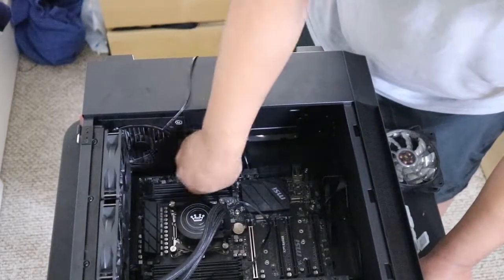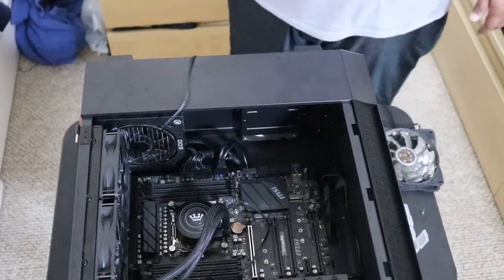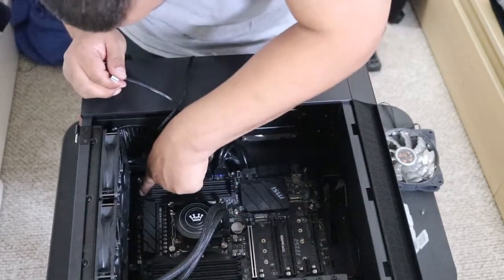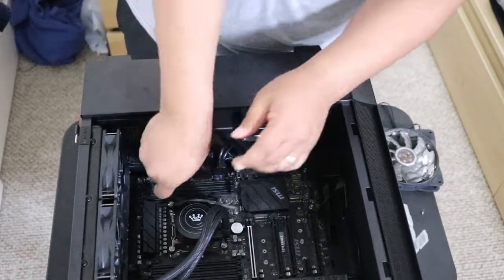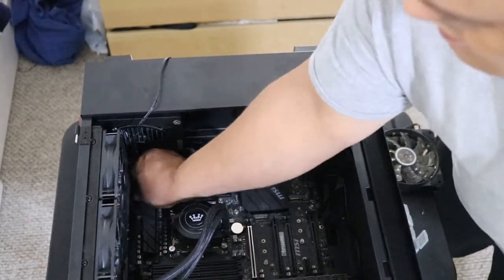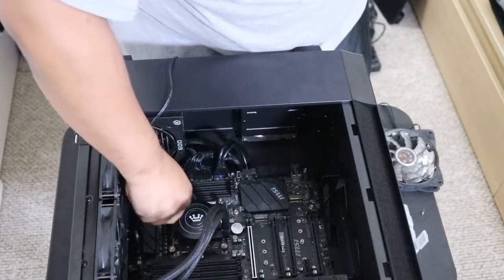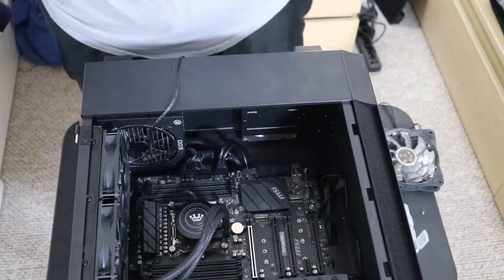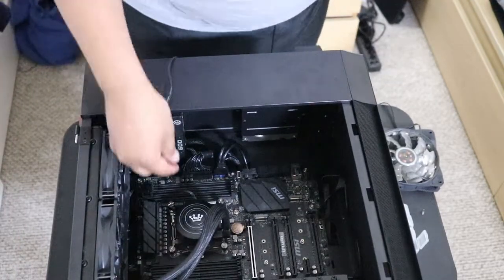Now it's tight and coming out perfect. With this wire, it connects to the CPU fan header — it's labeled right up here as 'CPU fan.' I'll bring it over there and plug it in, and then hide the cable down here as best I can. I'll route the wire to the back so it looks a little cleaner.